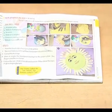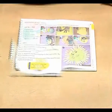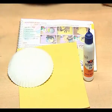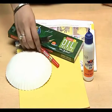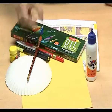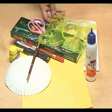Friends, we are going to make Sun art. For this we need Fevicol, yellow chart paper, a paper plate, oil pastels, markers, crayons, brush, scissors and color mixing plate.